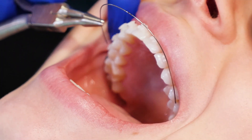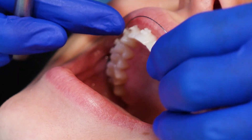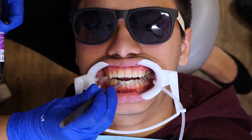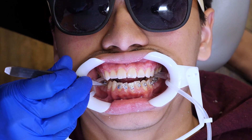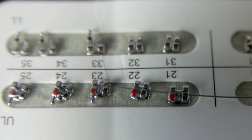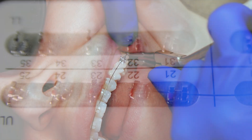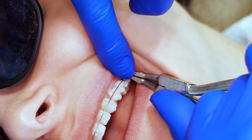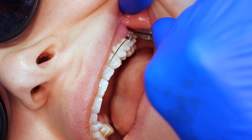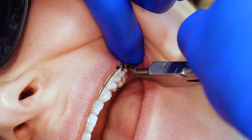Moreover, NiTi wires are highly flexible, allowing for easy placement within the orthodontic brackets and reducing patient discomfort. This flexibility also makes them suitable for early stage treatment when more significant tooth movement is required. In addition, NiTi wires have a low coefficient of friction, meaning they generate less resistance as your orthodontic assistant positions them through your brackets. This lower frictional force minimizes the potential for discomfort, making NiTi wires an excellent choice for orthodontic treatment.